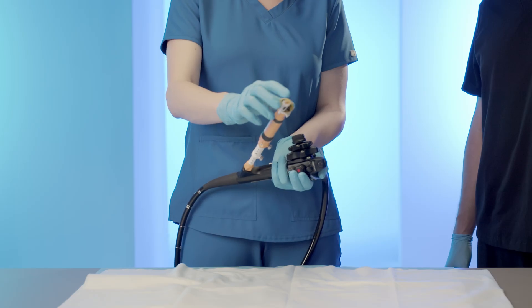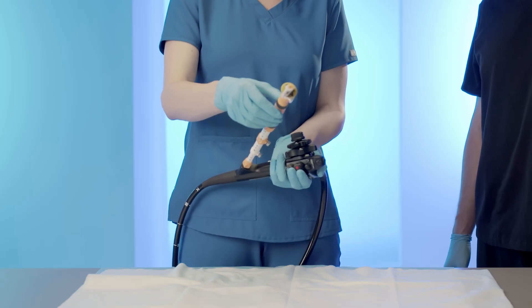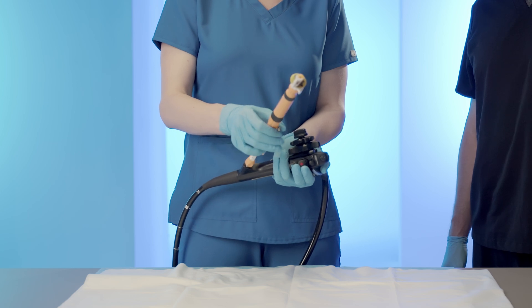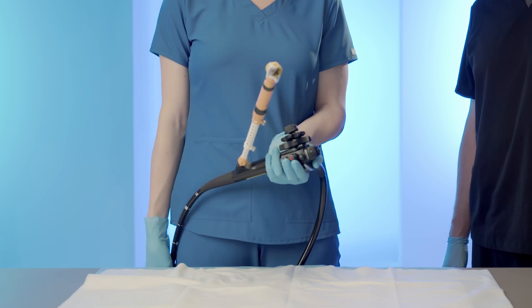Confirm placement. Confirm that the fiducial markers have been delivered under endoscopic ultrasound. Upon confirmation of placement, retract the needle into the sheath by pulling back on the handle of the device. Lock the thumb screw on the safety ring at the zero centimeter mark.